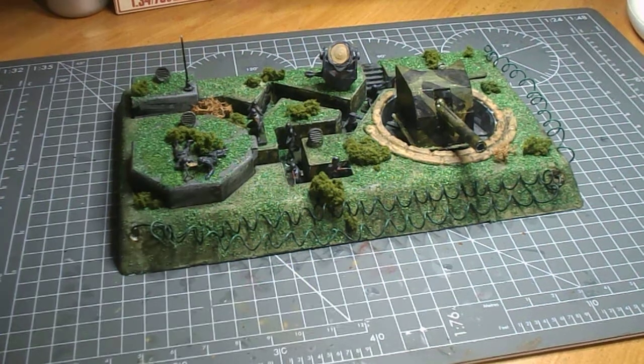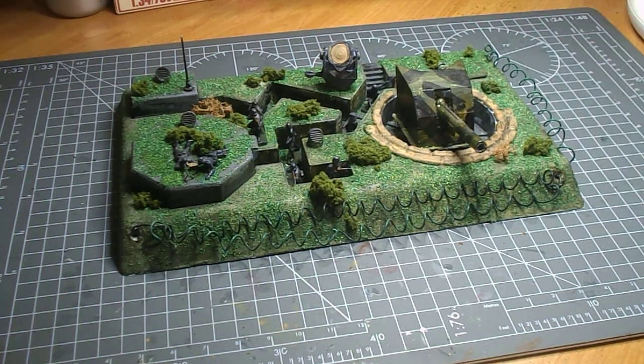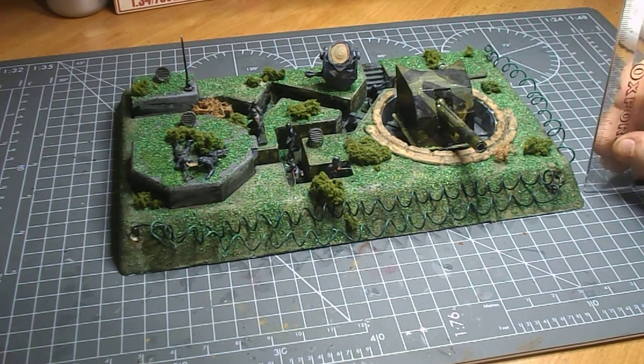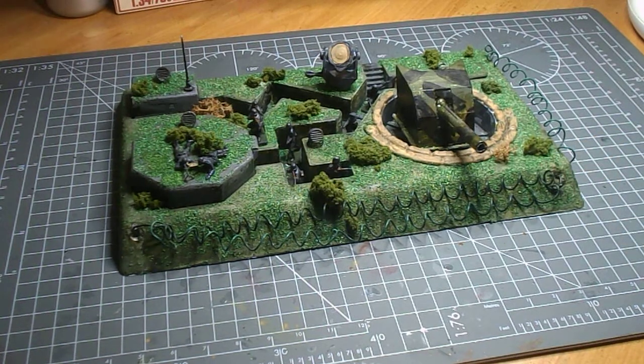Hi everyone, welcome to the video. Today we have the 1/76 scale D-Day gun emplacement. It's pretty big — about 15 centimeters going back and about 24 centimeters along, and then about two centimeters tall up to the top of the concrete part. It's fairly big and will take up a little bit of a diorama, but you could use it as a centerpiece.